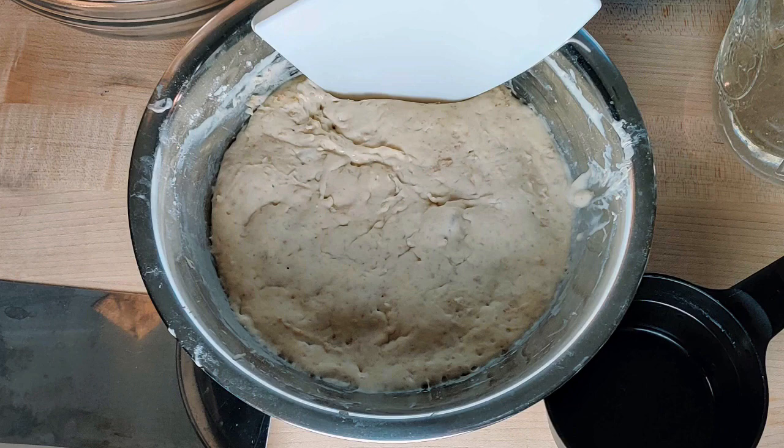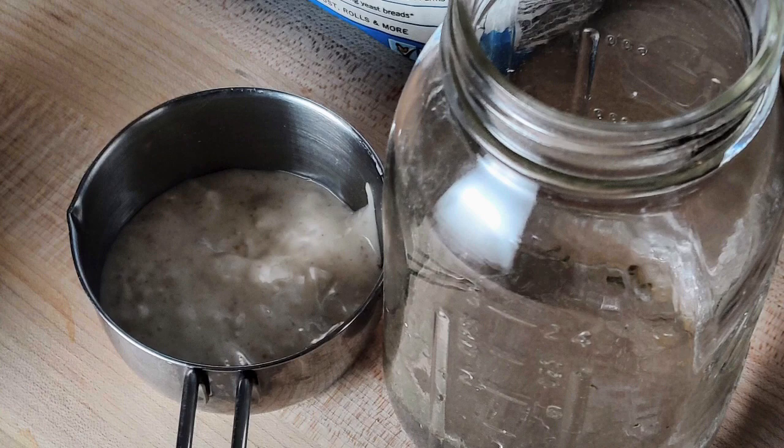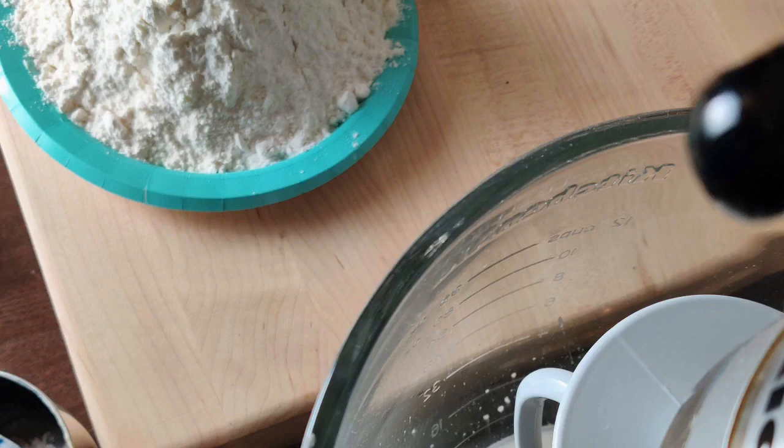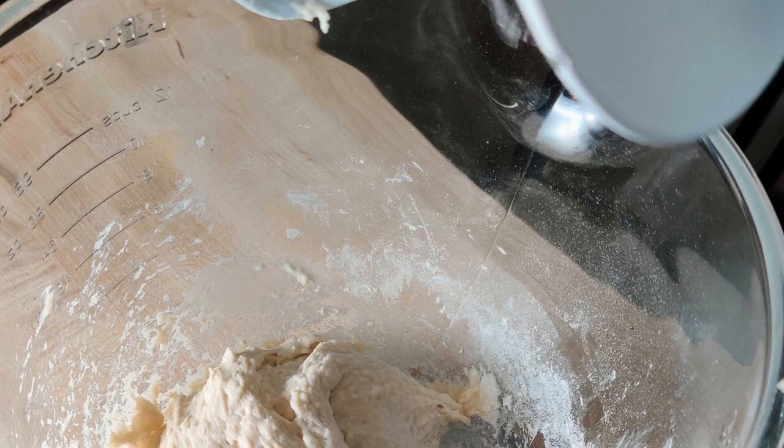First thing you do is make your levain. I take 62 grams of starter — which is not that much, as you can see — 186 grams of water. It's very important to weigh these things out; use your scale. And 247 grams of flour. Combine the starter and the water, put the dough hook on, add the bread flour, and that's how you make what's called your levain. Take that and set it aside.